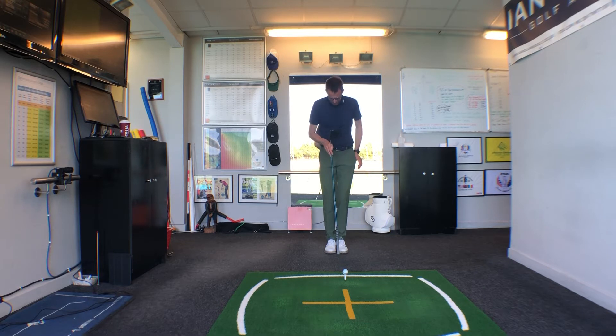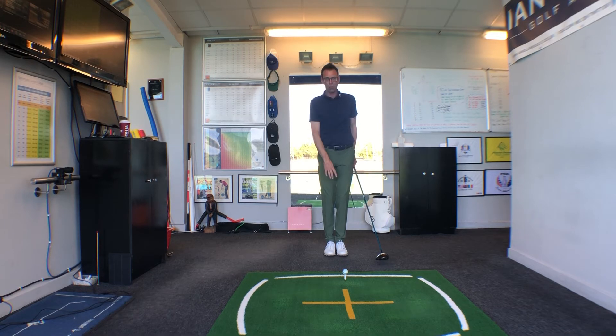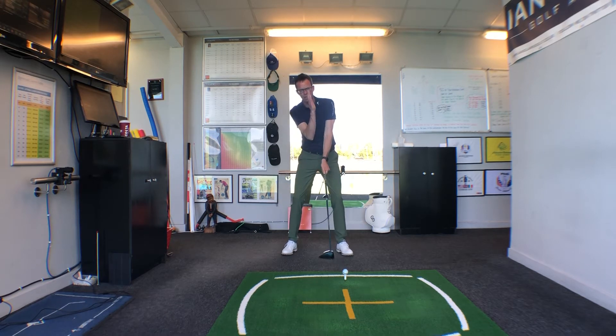The ball is obviously teed up with the golf ball in the center of the V formed by your shoes. Get your club in place and hands on the club, then leave your left foot where it is and simply step out to the right. As you step to the right, feel like the upper body tilts a little to the right.